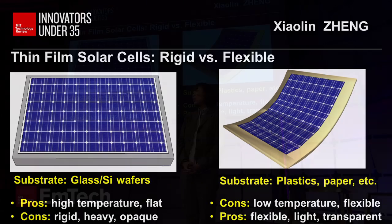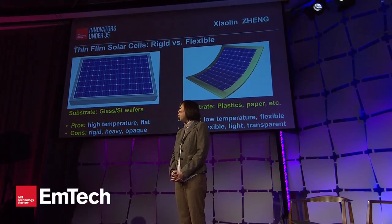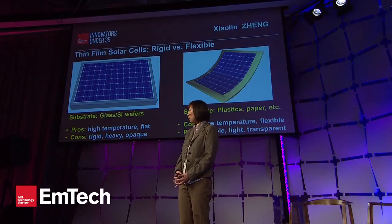However, the challenge associated with paper or plastic substrates is that they cannot sustain the high temperature required to fabricate the solar cells.